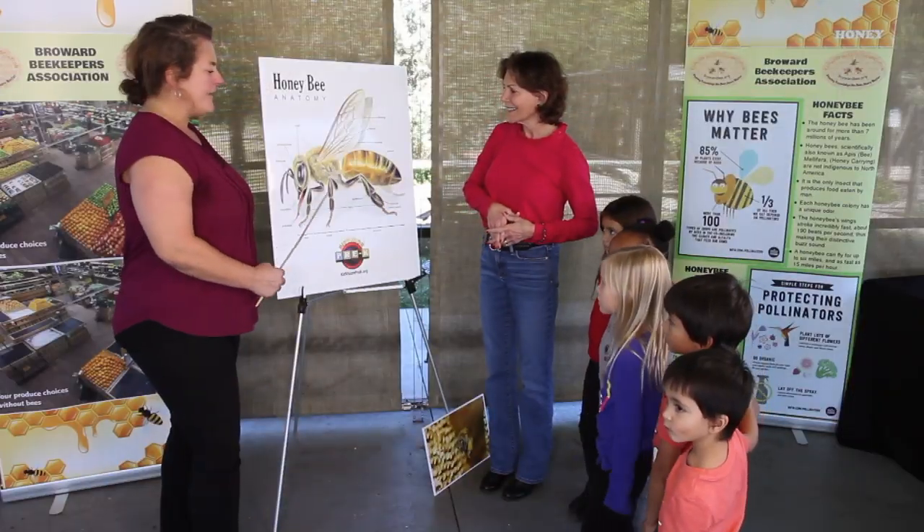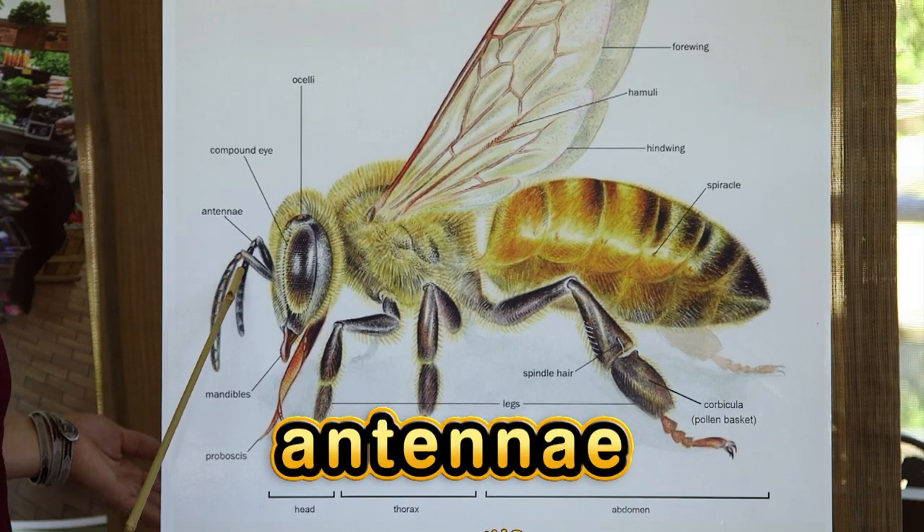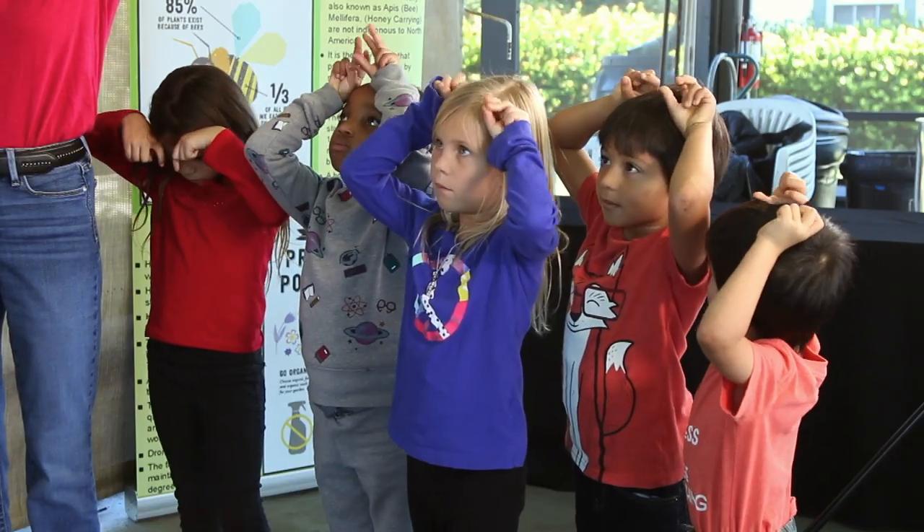The honeybee having three separate segmented body parts along with six legs is what makes it an insect. The antennae are used to feel as well as kind of like a nose with olfactory glands to smell.